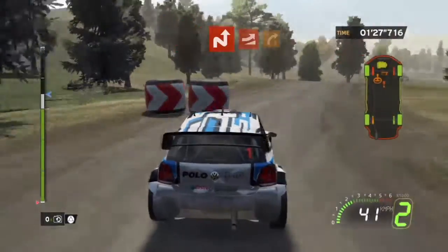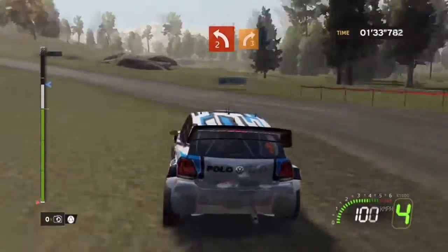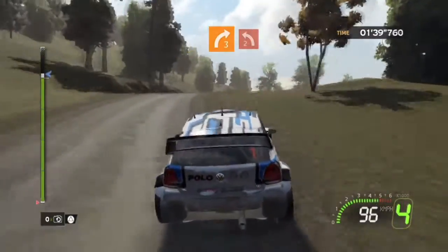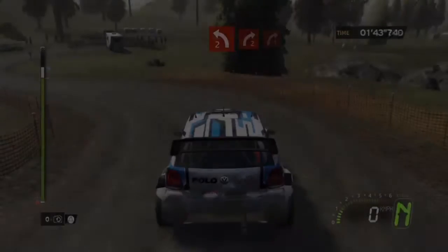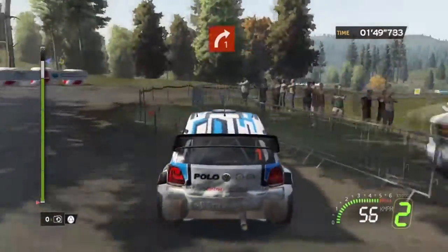Onto chicane right left, onto jump, into right three minus, into left two, onto right three short, four right three long closed, into left two, onto right two, into junction right one, onto right two cut, into junction right one.